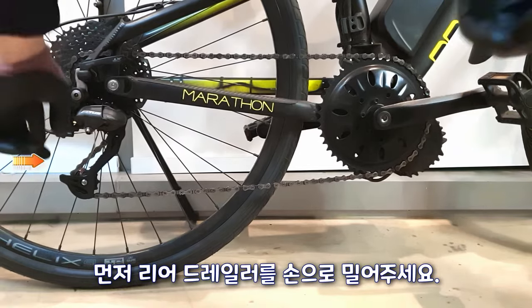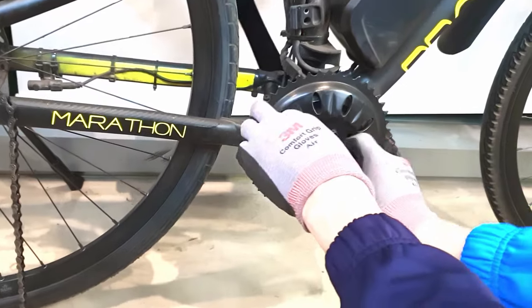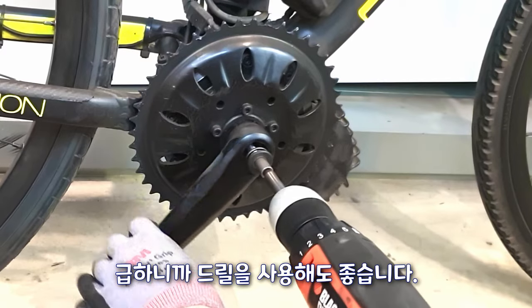First, push the rear derailleur by hand. It can be easily removed by picking up the chain. There is a fixing bolt — use a wrench. I'm in a hurry, so it's okay to use a drill.